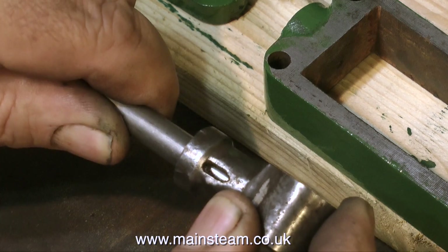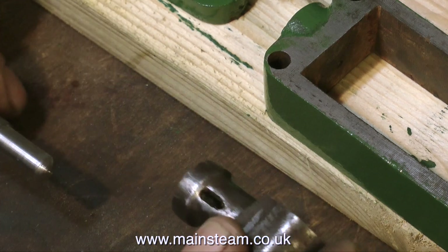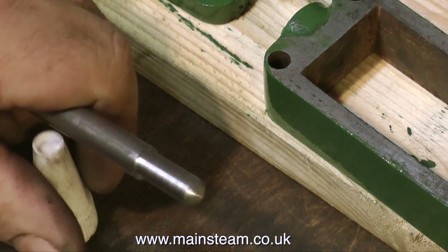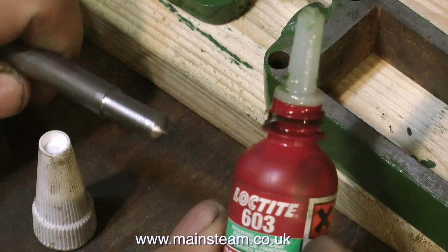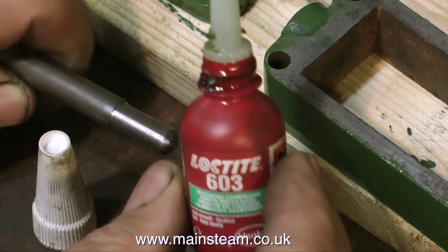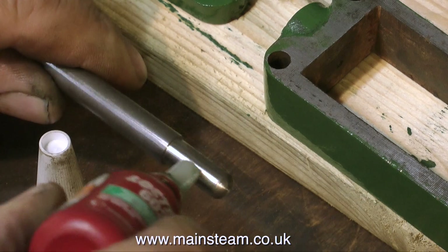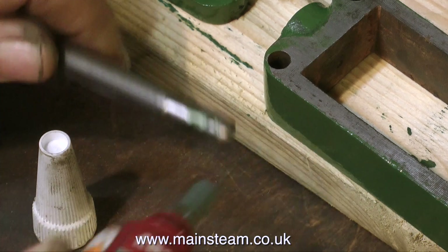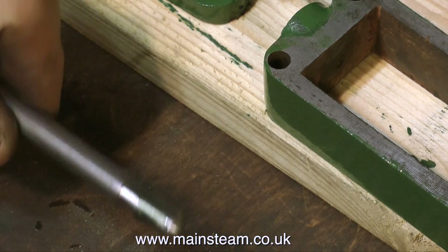What I need to do now is reform the slot all the way through the new piston rod and the crosshead part to take a new cotter pin. I'm reaching for my trusty Loctite 603 - this is retaining compound, and it will hold the two parts together with more than enough strength to allow me to mill a slot through the crosshead as well as all the way through the piston rod at the same time.